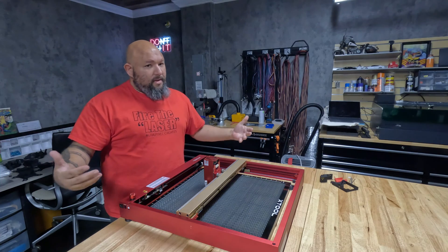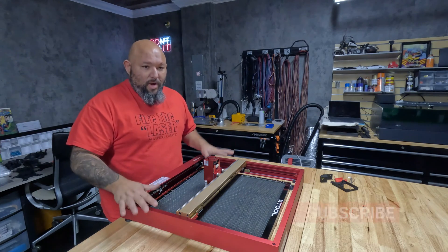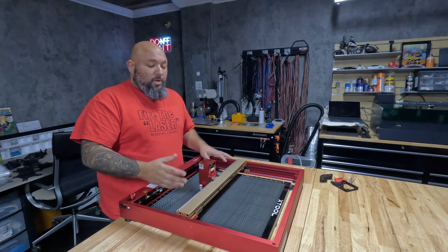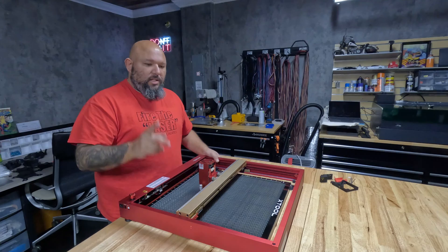So if you want to upgrade to a 40 watt, this is a ready upgrade machine for the 40 watt — you only need to get the module. Now, if they are selling the module alone without the whole kit, I'm not quite sure.